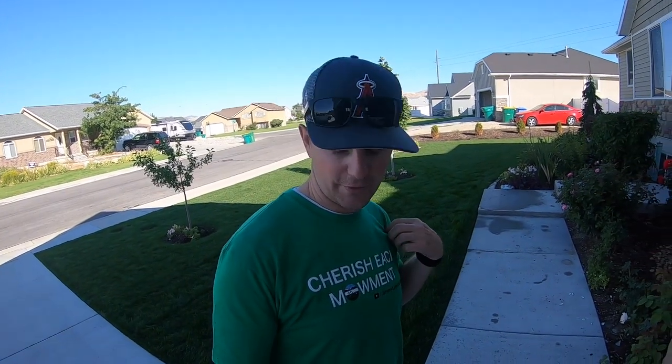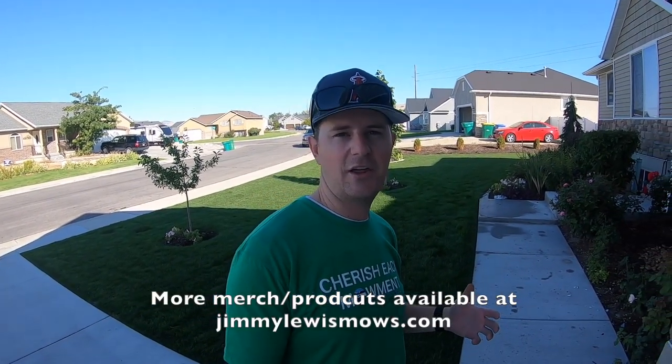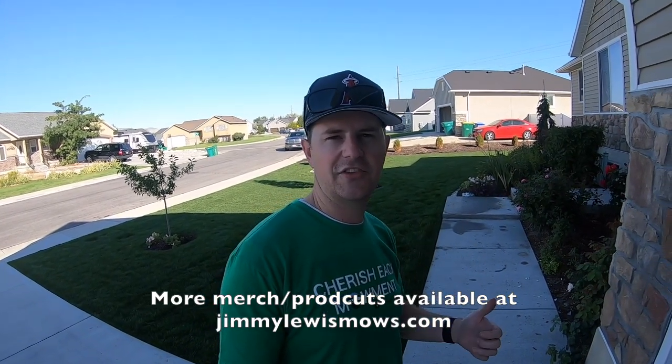One more thing before I get started — just wanted to show off my new shirt here and let you know that they are for sale. If you're interested in getting one, go ahead and shoot me an email at jimmylewismose@gmail.com and tell me your shirt size. I'll give you my Venmo or PayPal — they're gonna be $25.